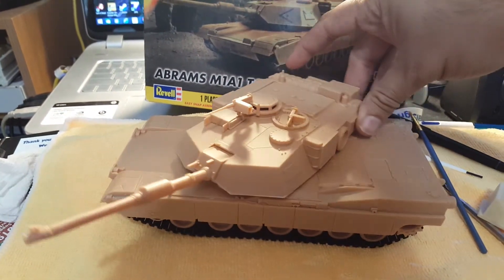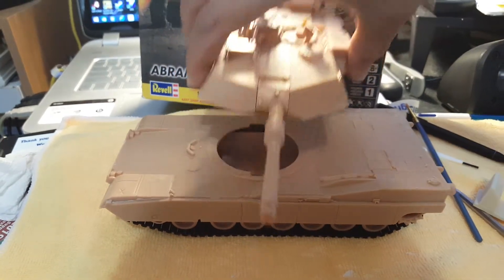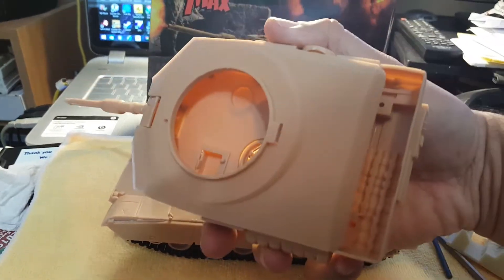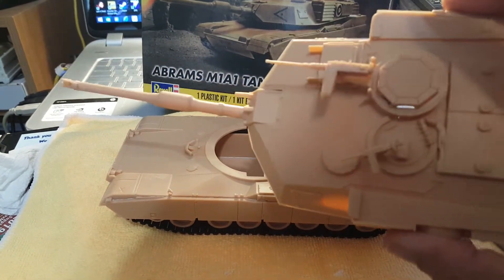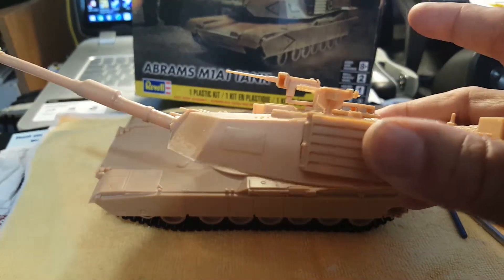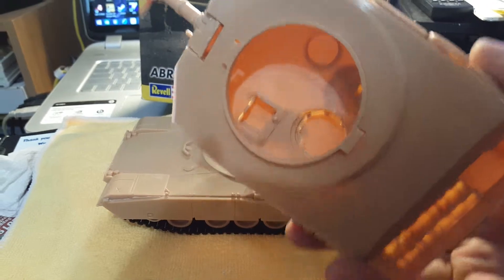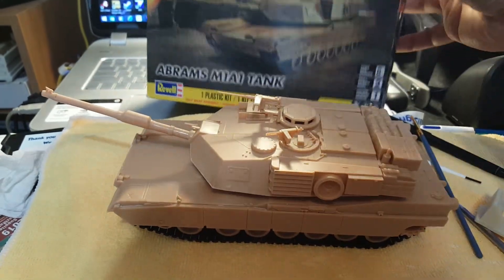This particular one is actually designed to come apart when you put it at 90 degrees. There's not much detail on the bottom, but this will be good for me to practice my painting. I have a Tamiya M1 which I'm not going to touch until I'm satisfied with what I do with this one.